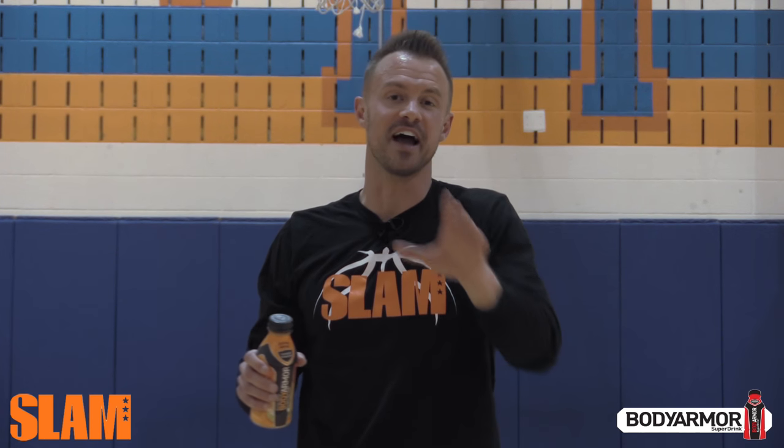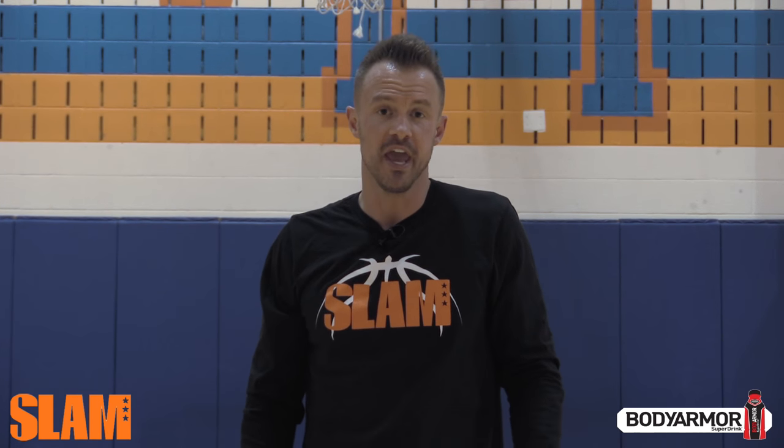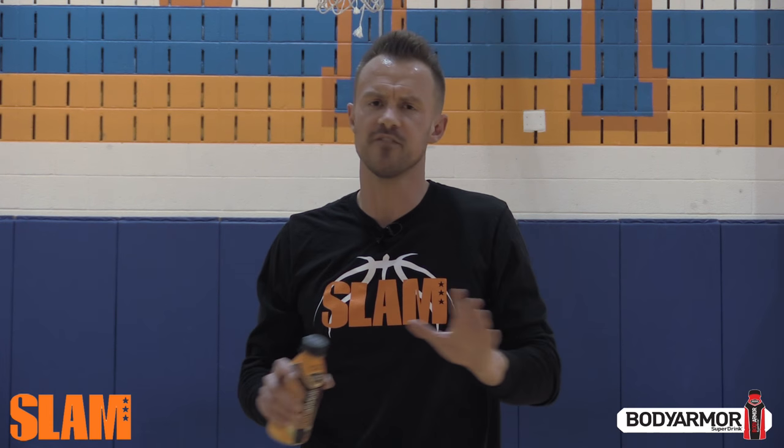Hey guys, this is Alan Stein, professional basketball performance coach. In order to be a great player, you can't have a weak hand. Here's one of my favorite weak hand finishing drills.